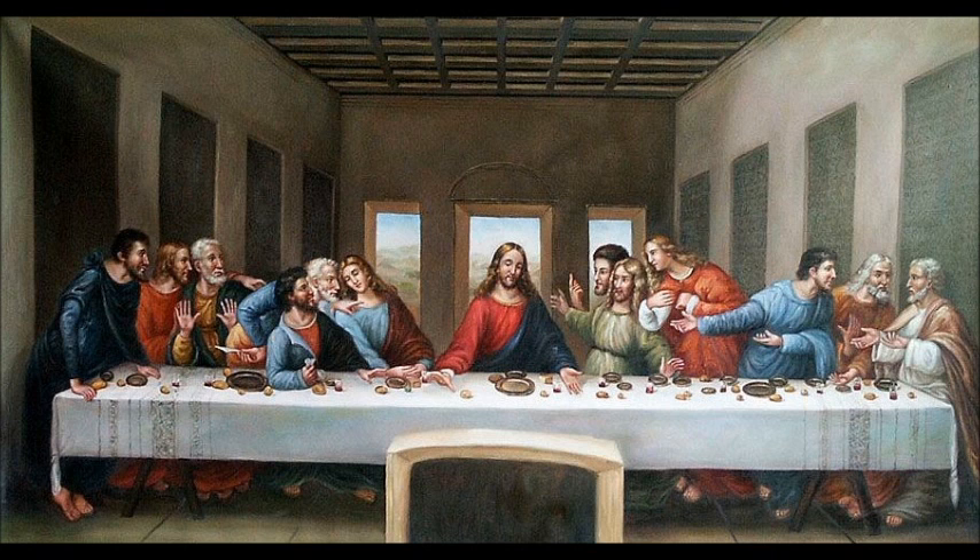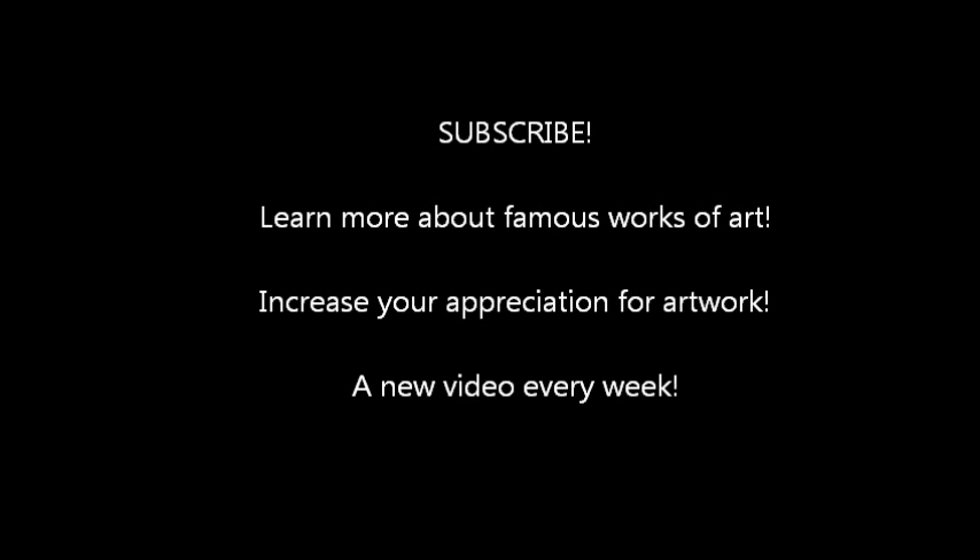Particularly Luke 22:21 — 'And yet behold, the hand of the one who is to betray me is on the table' — and notice Judas is actually the only one leaning with his arm on the table. Then there's a reference to Matthew 26:23 — 'He who has dipped his hand into the dish with me is the one who will betray me' — and notice that Judas is unwittingly reaching toward the exact same dish that Jesus is reaching for. It's a very interesting painting, one of the most widely recognized religious paintings and an example of Renaissance art. Hope you've enjoyed it — have a great week everybody, we'll see you next week.